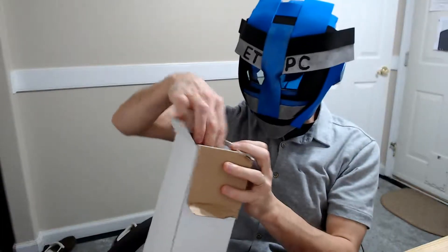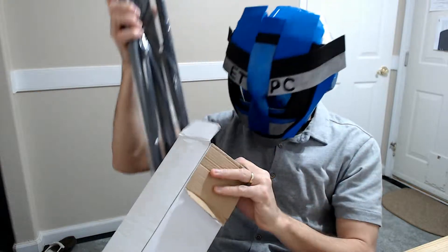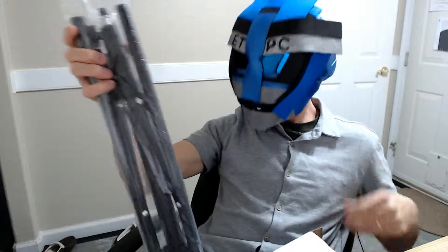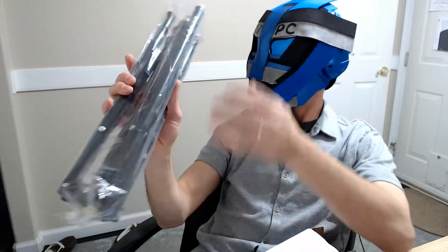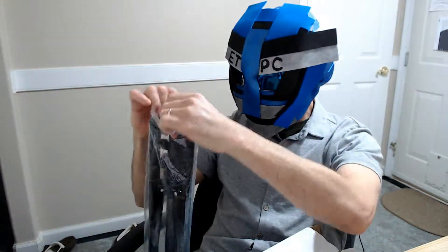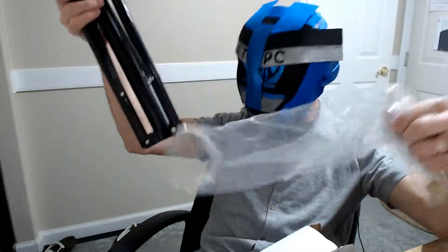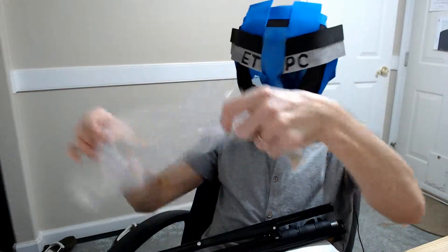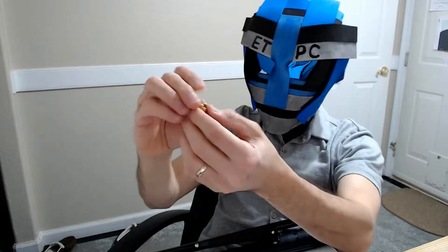Alright, what else we got going on here? Here is the main part — the main deal. It seems to be fairly heavy, and by heavy I mean well-constructed and metallic. Not cheap plastic or anything. And down here we have a little screw part as well.